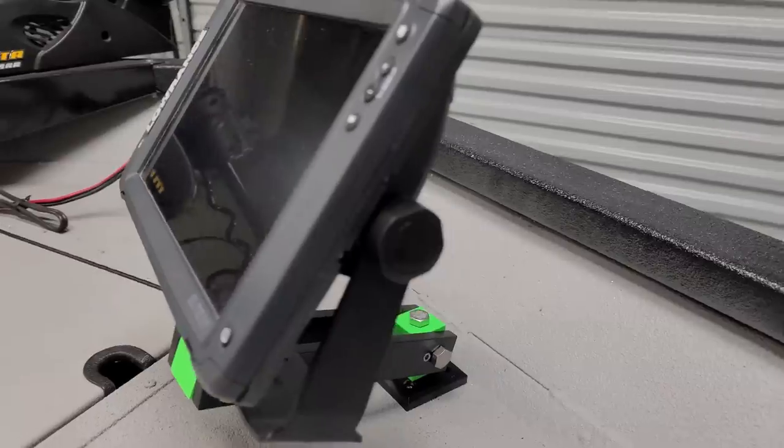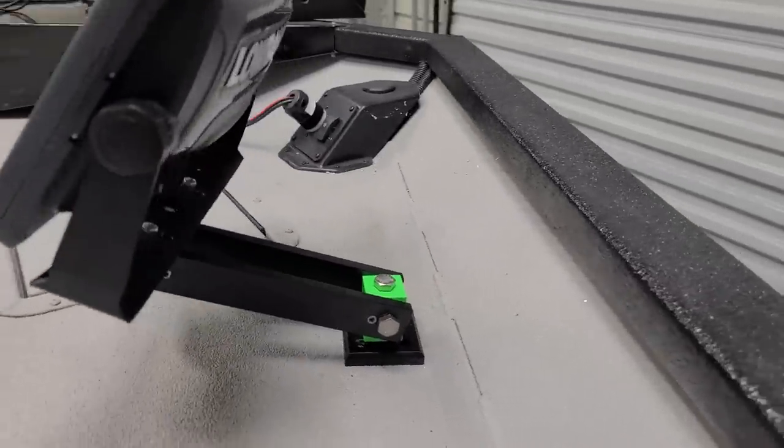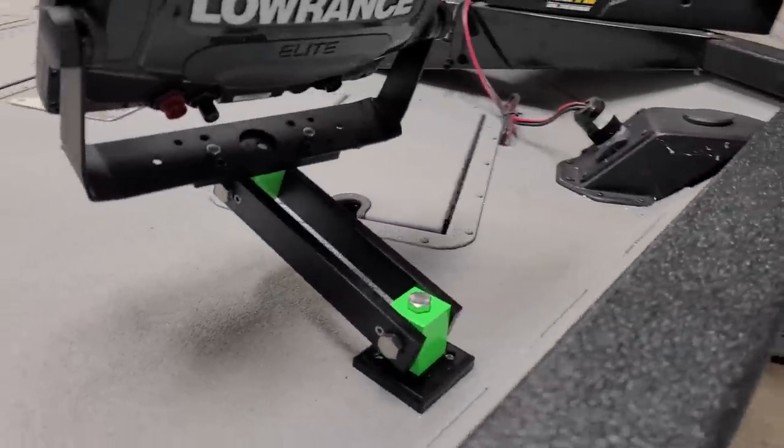Hey guys, fishing stuff today. We're installing a depth finder mount — that's awesome, so stick around.